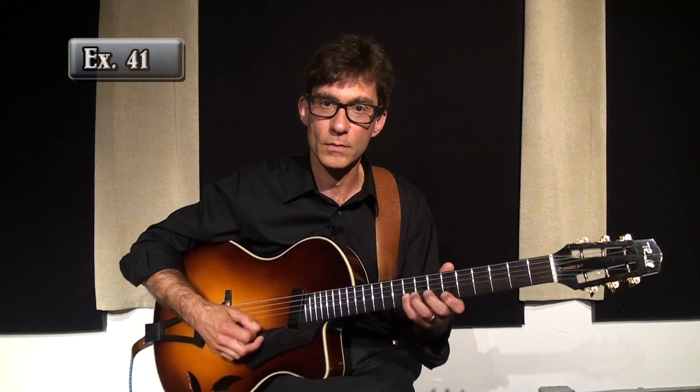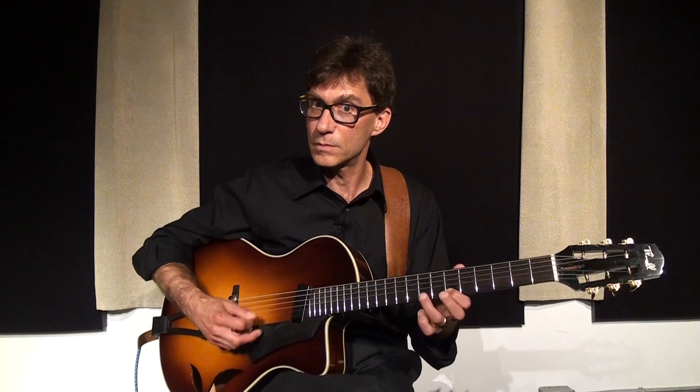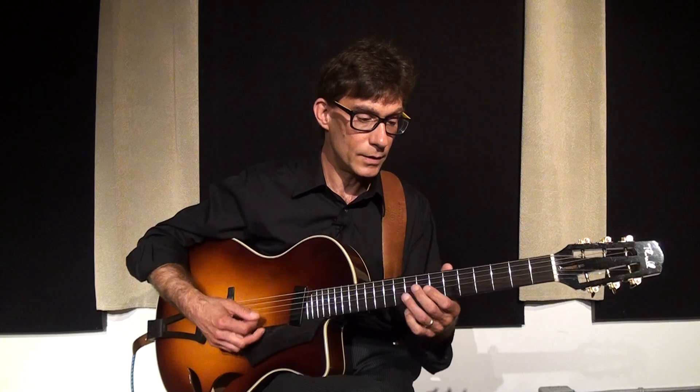So now I'm going to demonstrate with the harmony, the rhythm guitar, this concept of one, two, three. Here's one, two, three. One, two, three.